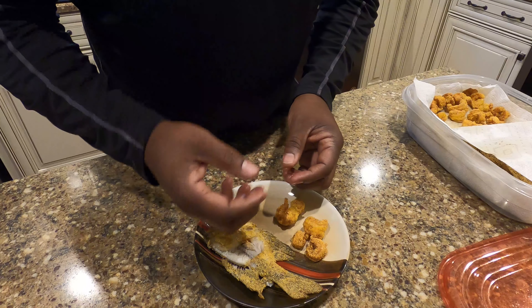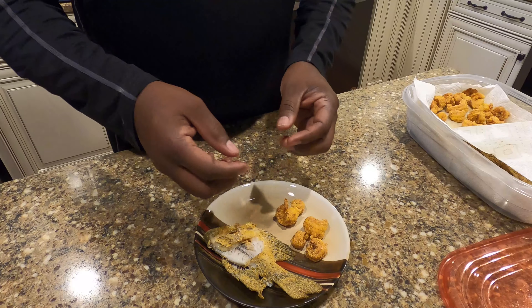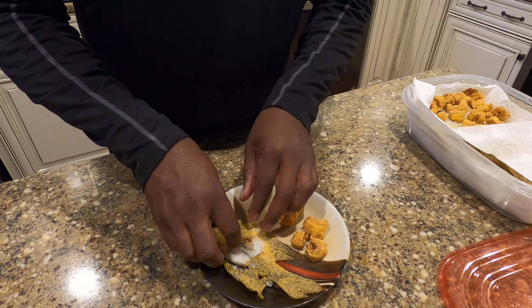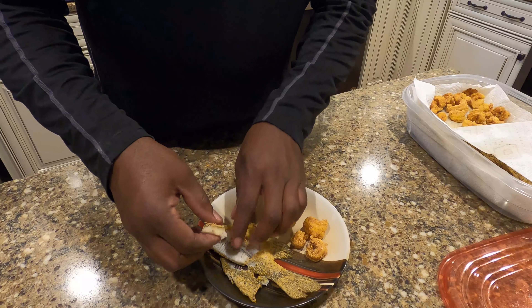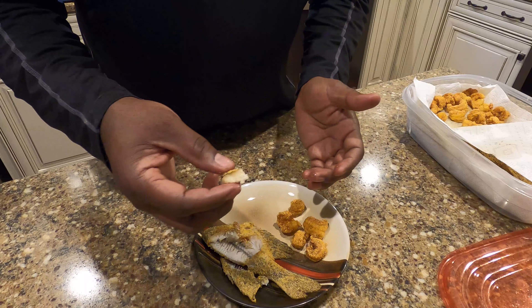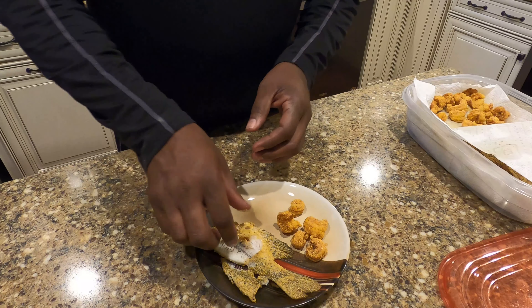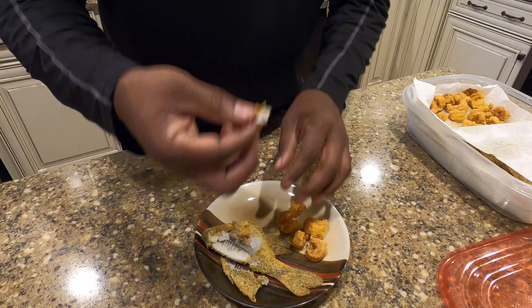Oh my goodness — if you're a crappie lover, that ain't right. That's all I can say. Let me taste this. Mmm, mmm, mmm. Oh Lord, that's good. That is so good. Another piece here — and the way I've got it cut and scored, the meat just comes right off the bone.